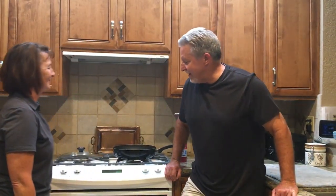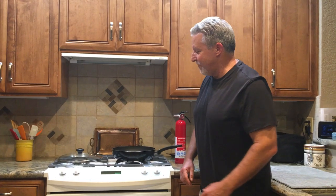Hi, this is Nancy from ServPro of ACVILT and I'm here with Shawn today, who's going to give us some tips on how to put out a stovetop fire. Alright Nancy, sometimes we're unfortunate enough to come across a fire either in our home or in our office. I'm going to give you a few tips on how you can safely deal with that.